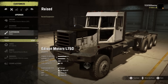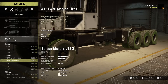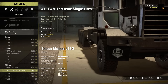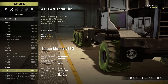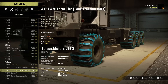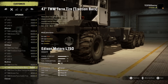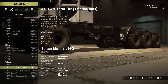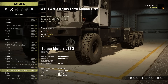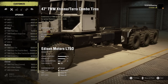Suspension-wise, we've got stock and raised — we'll definitely go for the raised suspension. Tire options include TWM Load King and Amalco tires, TWM Titan tires and Teradyne singles — your big super singles — and also TWM Terra tires and Terra tires with traction bars, which is essentially going to be more of an icy, snowy condition setup. We also have Extreme Terra combo tires and Titans with traditional chains. I'm going to run the traction bar setup, because that's totally different from anything I've ever run before.